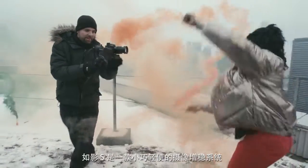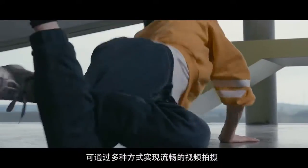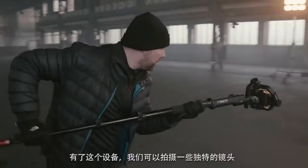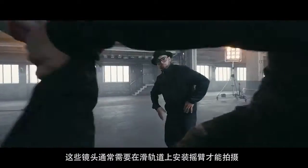The Ronin-S is a compact and lightweight camera stabilization system that empowers smooth camera movements in many different ways. We were able to mount the Ronin-S within seconds to a monopod. With this extension we created some unique shots that normally would require a jib arm on a camera dolly.